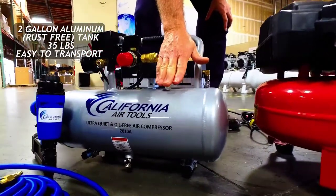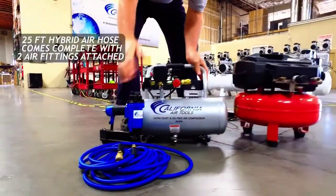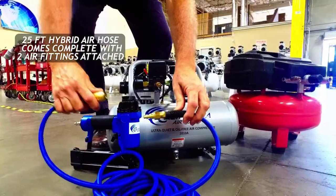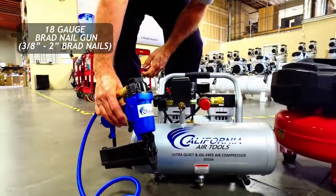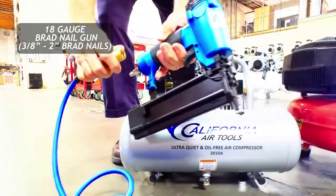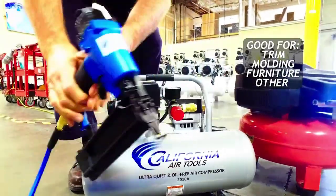It is a two gallon aluminum tank, which means it's lightweight and it won't rust. This air compressor is 35 pounds. We're including with this kit a 25-foot hybrid air hose with both the male and female quick connectors included. We also have our brad nail gun. This brad nail gun allows you to use three-eighths to two-inch brad nails, which is good for trim, molding, furniture, and all sorts of finish work.